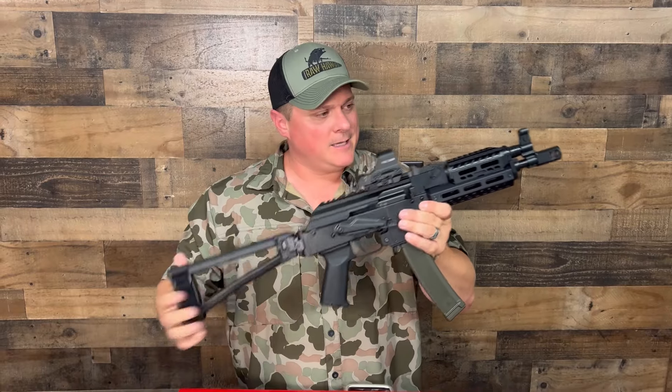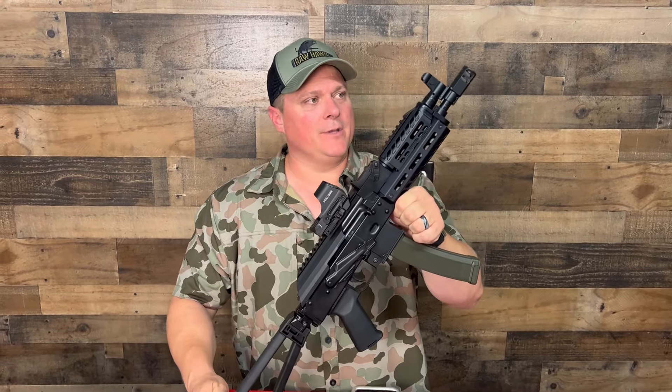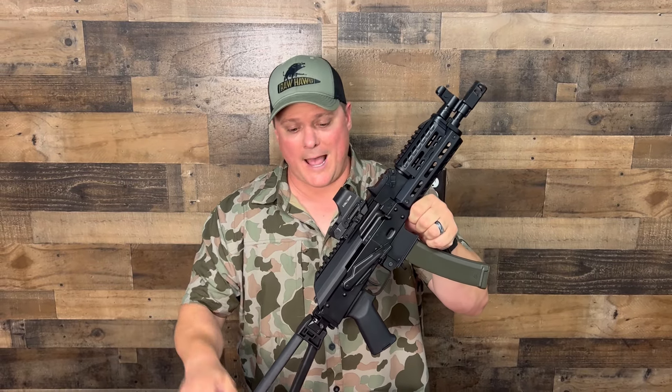Hey everybody, it's Raw Hog here. Thanks for stopping by today. Palmetto State Armory AKV 9mm. These PCCs — pistol caliber carbines — are a blast to shoot, and this one is no exception.